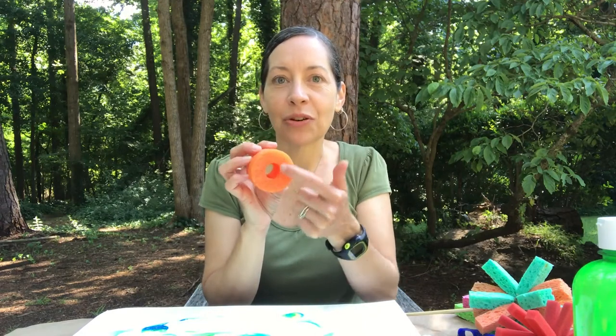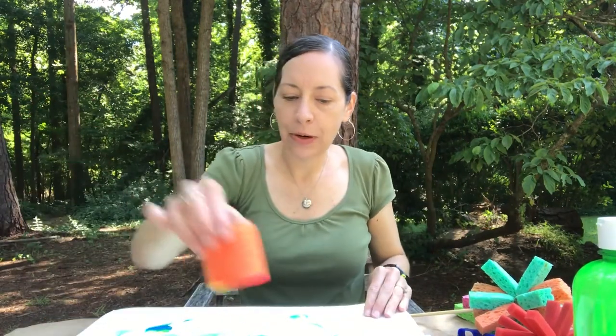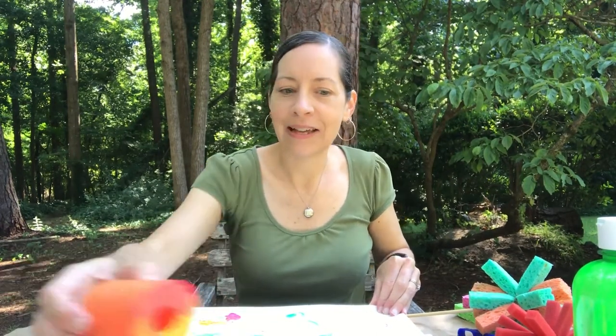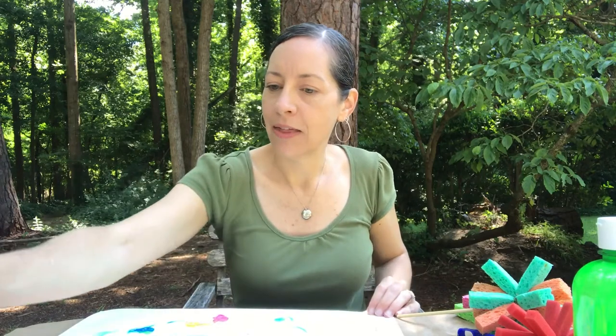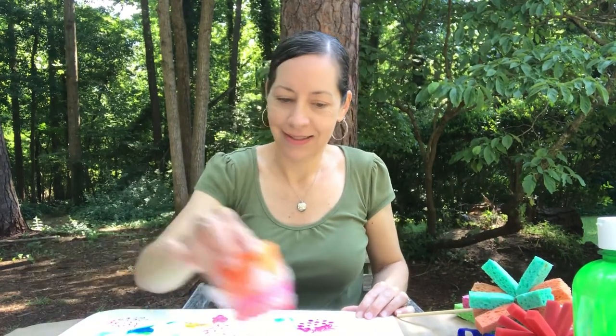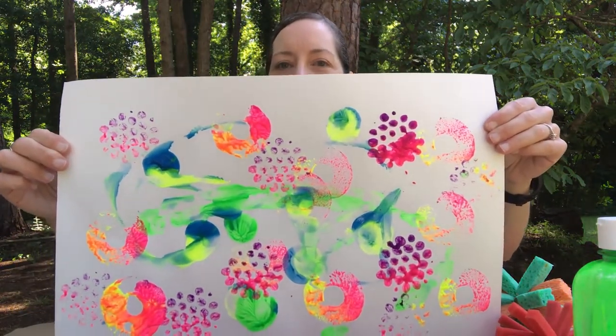Now we have our swim noodle — you can see it's kind of a circle, kind of looks like a donut. Let's see what happens if I bounce it in yellow and pink paint and hop it on my paper. You can see it makes donut shapes on my paper! But what about the one covered in bubble wrap — let's see what that'll do. I'll do some pink and purple and just bounce it around in the paint. Wow, look at those cool patterns — it kind of reminds me of a beehive, lots of little circles.